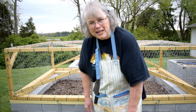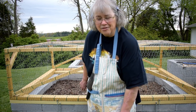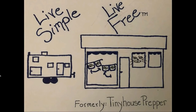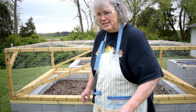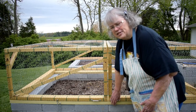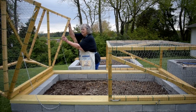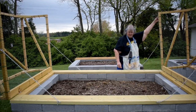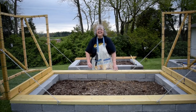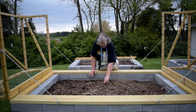Hey everybody, this is Elizabeth with Live Simple Live Free, and I'm going to do some more planting here today. I'm going to be working in the one where Bill's got this beautiful cage on the top all done. You just lift up right here — pretty slick, huh? It's pretty cool.